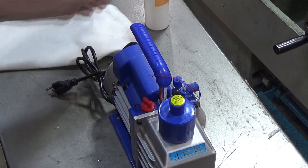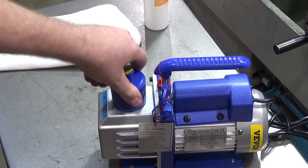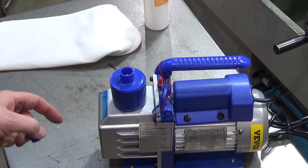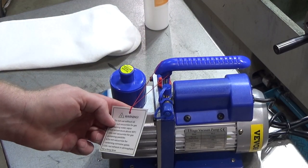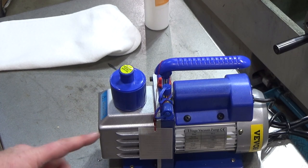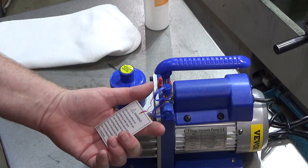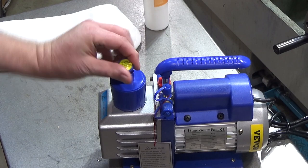This is the exhaust - it unscrews like the other one, serving as a place to capture some of the gases and condense a little bit of the oil before it gets blown out. You've got to take this cap off before operation - it says so right on there. It has temperature protection built in, so if it gets too hot it will shut itself down. It's not made for corrosive gases.